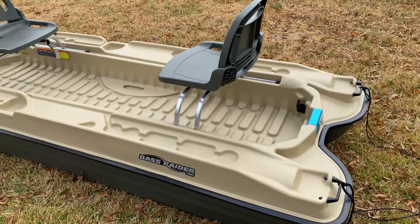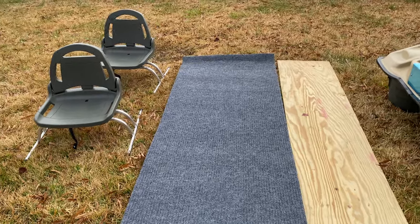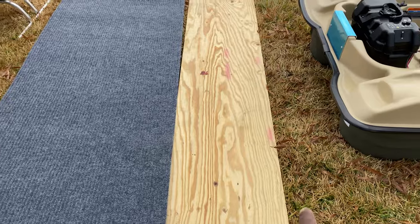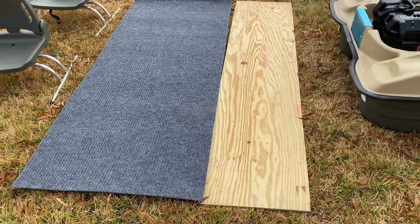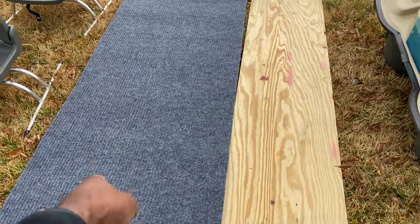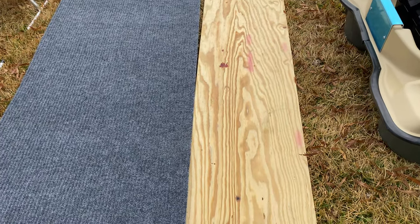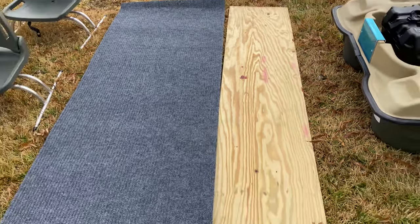I'll be showing you some additional stuff I will be adding to it — just stay tuned. Some of the accessories I have gotten so far: as you already saw, the two chairs. But this here was a big slab of plywood that I had cut at Lowe's to fit the bottom of the boat. I'll be wrapping it up in this indoor-outdoor rug, cutting it to fit the plywood.